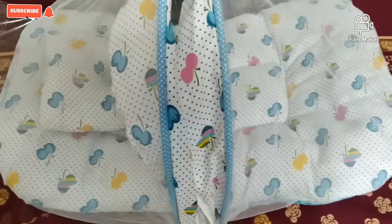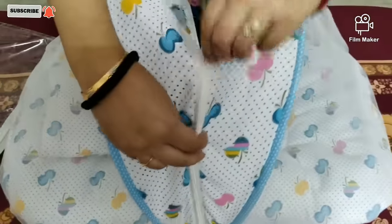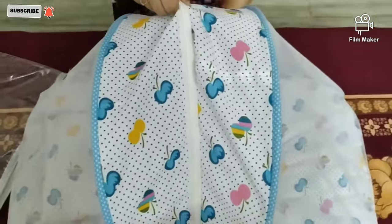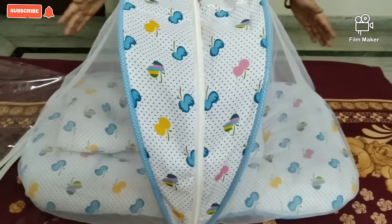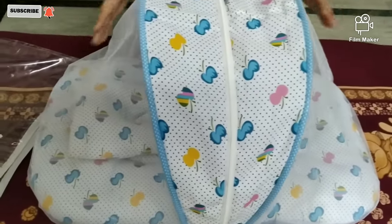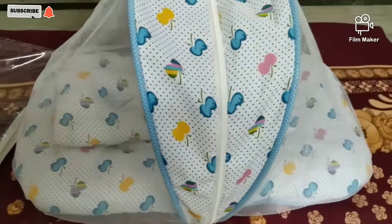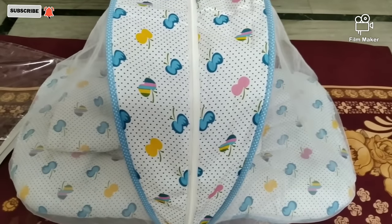So let's close it. This is our first baby sleeping bed with pillow and mosquito net. It comes in a rectangle shape and occupies less space on the bed.